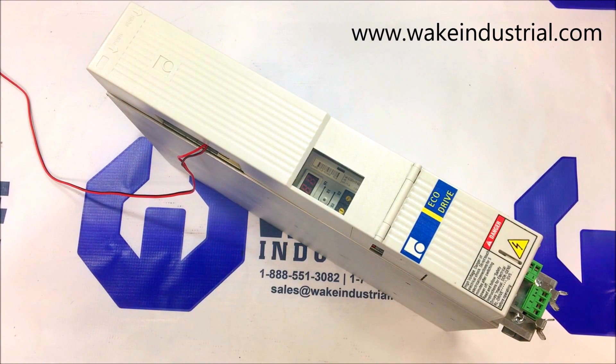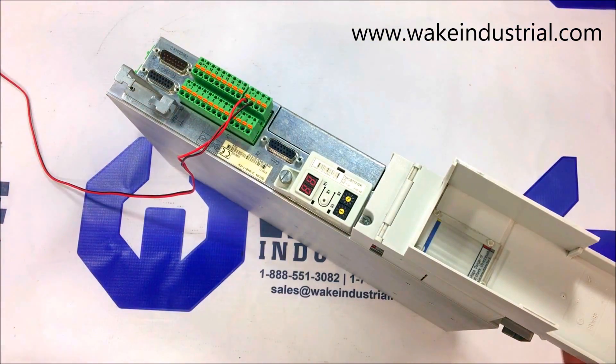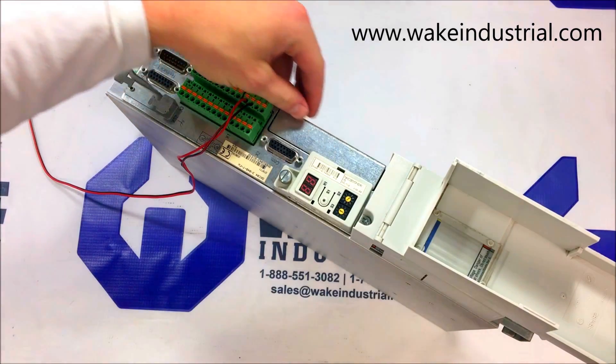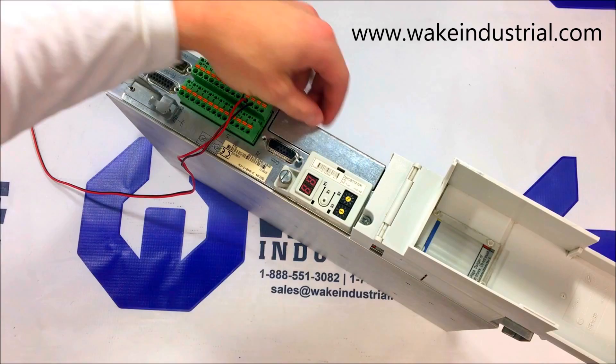The most common uses for these drives are in handling systems, printing and packing operations, food processing environments, and assembly lines. This specific drive here in front of me is a DKC 11.3. The 11.3 drives do not come with an option card — they have a blank option card slot.